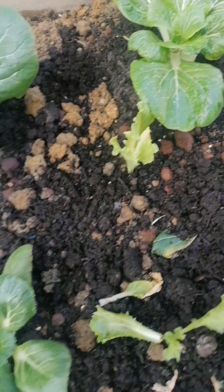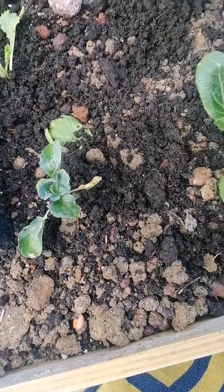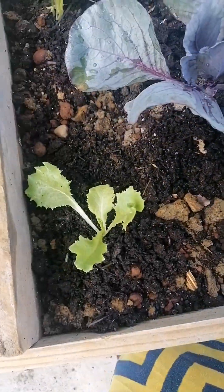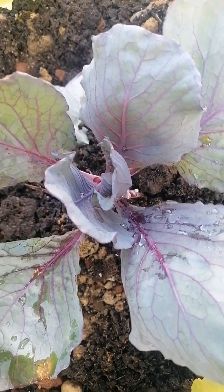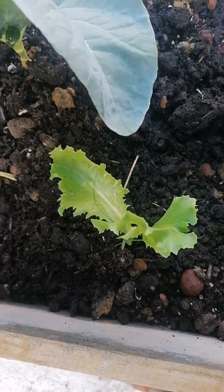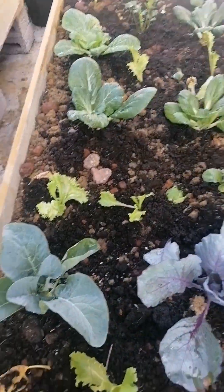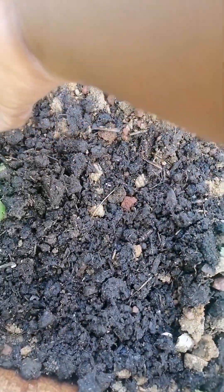One thing I've noticed is that these plants just don't like to be disturbed. So moving them from the pot and transferring them to these beds is like a shock — they just went into a state of shock. But they're coming back. This is one of my purple cabbages — they are acclimating and looking well. I have some more celery here, and these are coming along good.